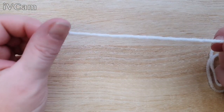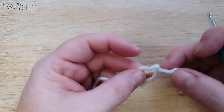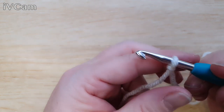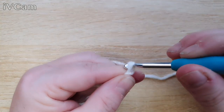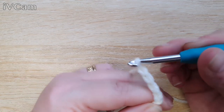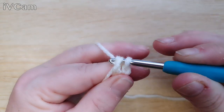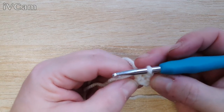We're going to start with white and do a slip stitch circle first. Bring your wool underneath, slip your hook in, catch that loop, and pull — not too tight. Then we're going to do four chains: one, two, three, four. When we've done that, we join it together with a slip stitch through the loops to make our starting circle.